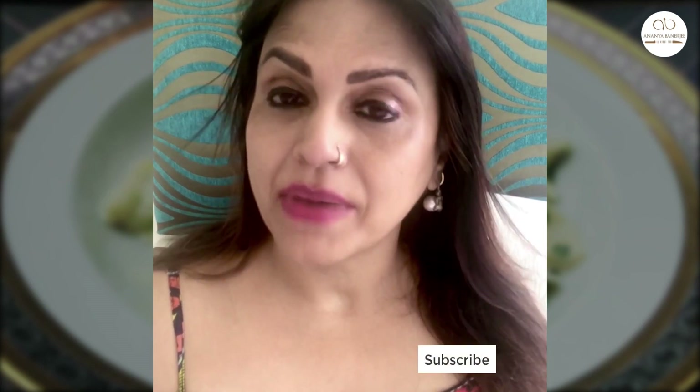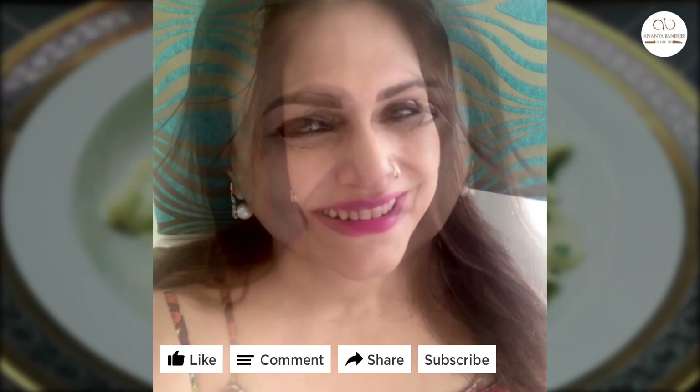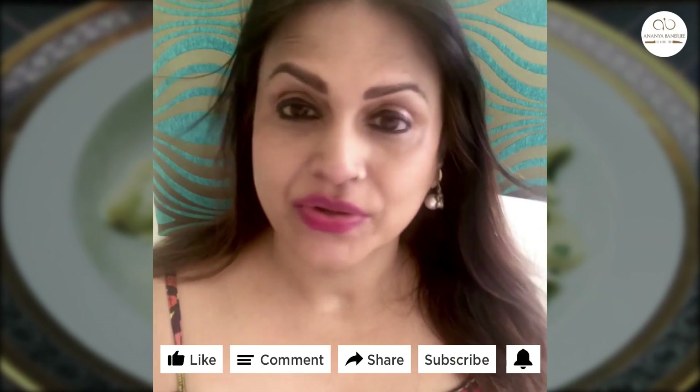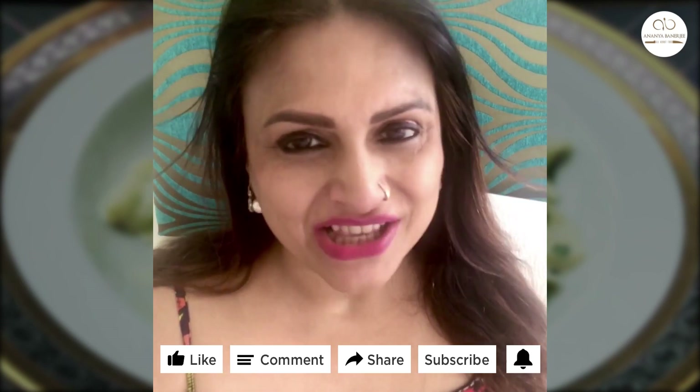Guys, if you like this video please hit the subscribe button and don't forget to like, comment, and share. Press the bell icon so that you don't miss any video uploaded on my channel.